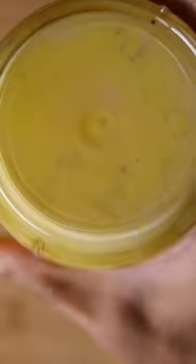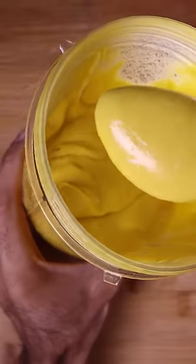So once you add your mangoes in, you can give it a blend. The consistency should be pretty thick, but not so much that it can't fall off the spoon.